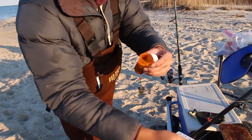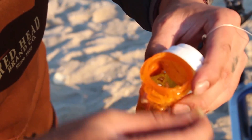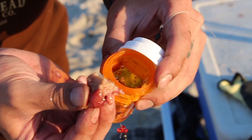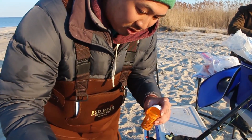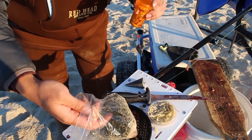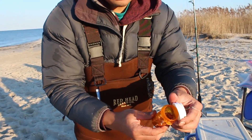So I'm going to fill it with some grass shrimp here. There's guts — this is from the other perch that we ate. And then there's dead blood worms. Just fill it with some scraps, basically. Things that'll smell.